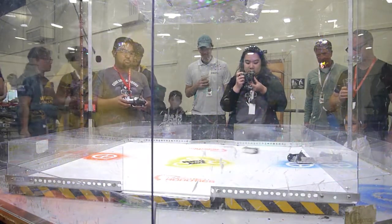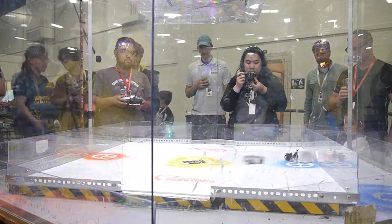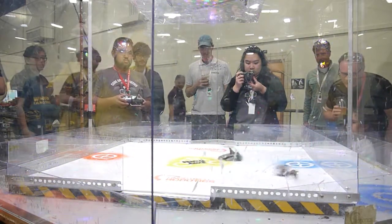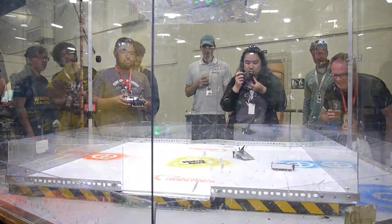I'd get a patent on this stuff quick, because it seems to be working. Oh, okay — that was Calvin Taylor's curse.